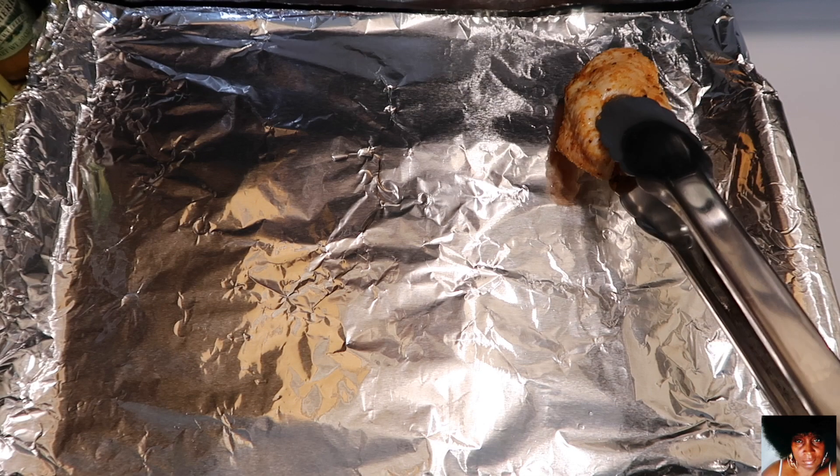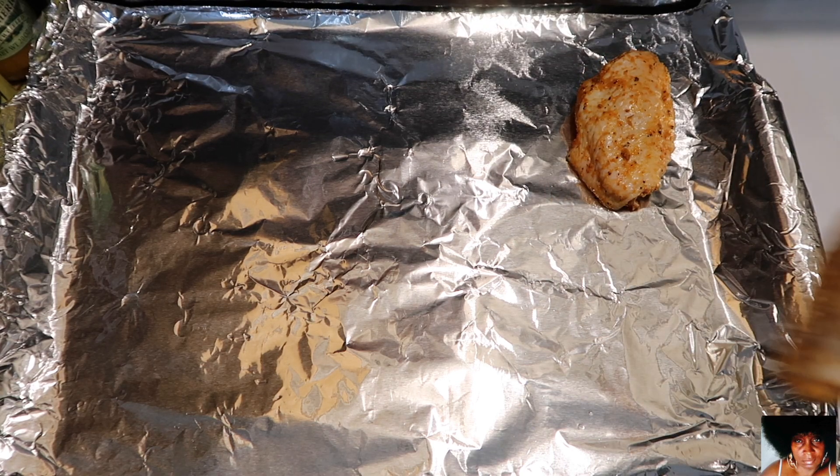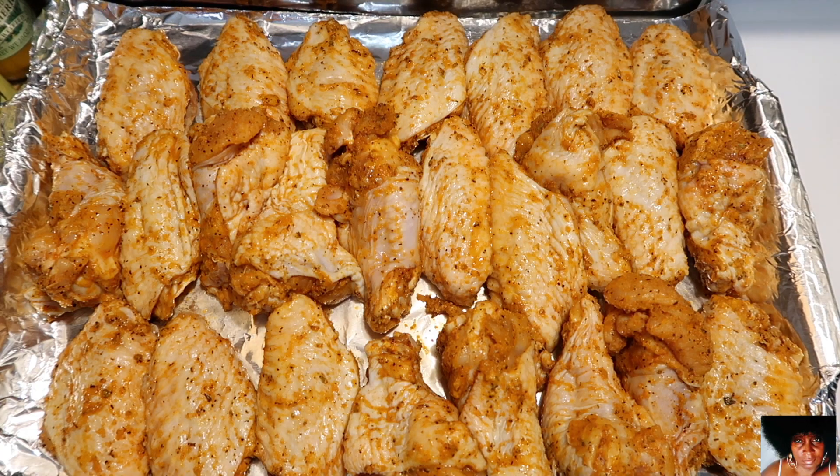Place your chicken on a large platter for at least 20 to 30 minutes. This will allow the cornstarch and baking soda to stick to the chicken, resulting in a super crispy chicken wingette.